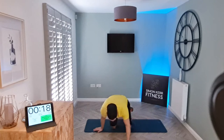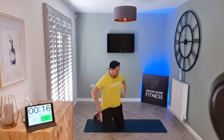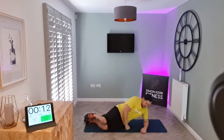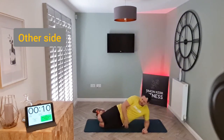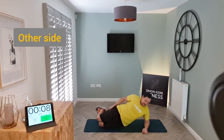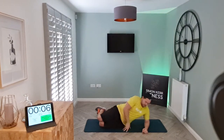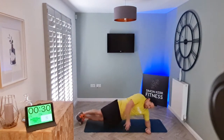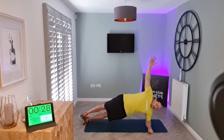Relax — switch sides. Remember: knees with feet behind, or up on your toes. Let's go — reach under and left.